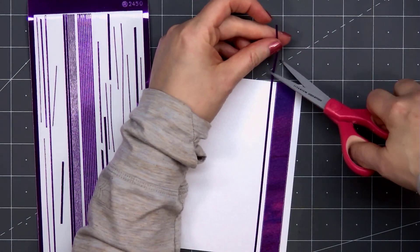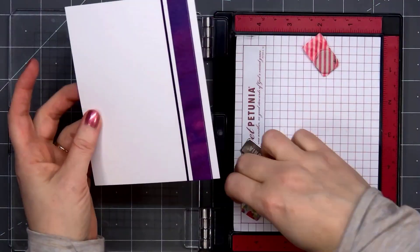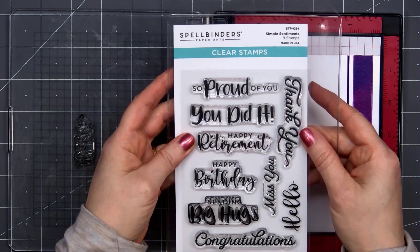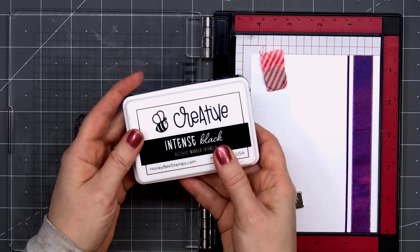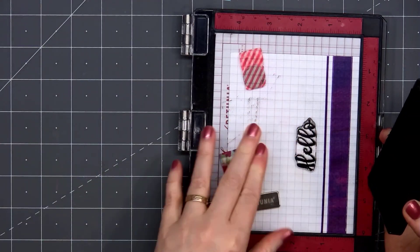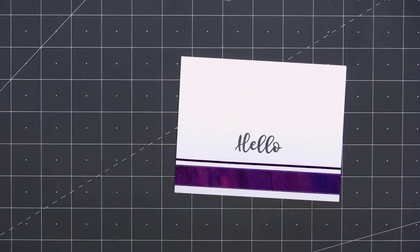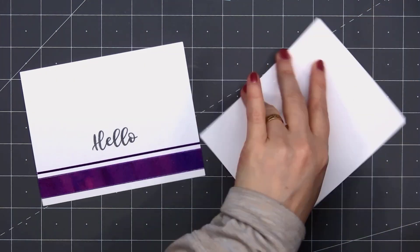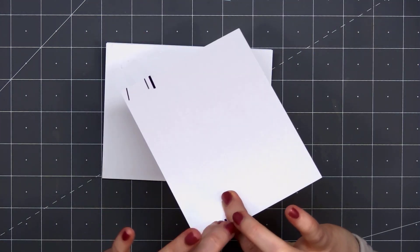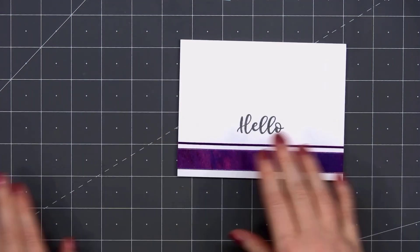I'm cutting the ends just a little bit longer than the panel, and I'll just wrap those around the back. Next, I'll stamp my sentiment directly onto the card front. I'm using another Spellbinders stamp set — this is Simple Sentiments. I decided to go with just a general Hello. I'll ink this up a few times. Since this is shimmer cardstock, I just want to make sure to let that ink dry before I touch it so it won't smear. Instead of flipping over that card panel and putting the ATG tape on the back, I'm putting it on the card front. I'll just adhere those two pieces together.